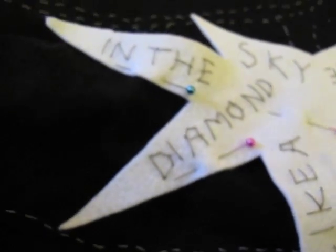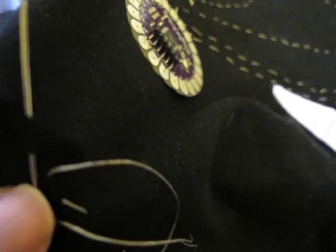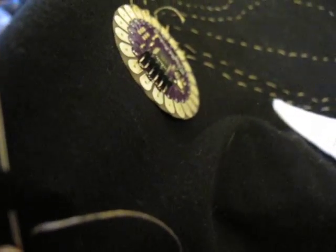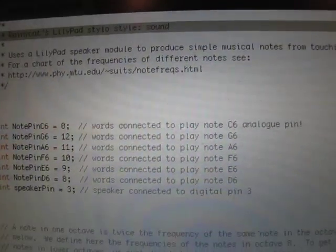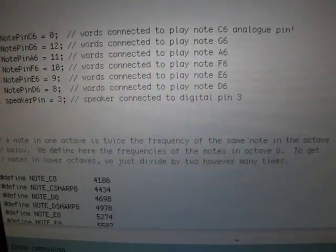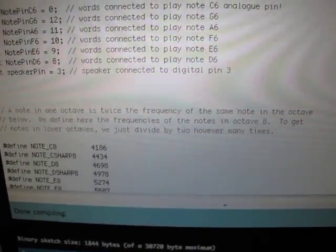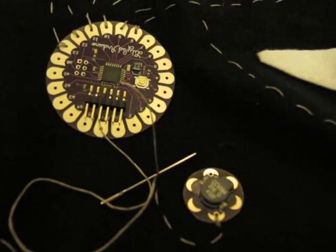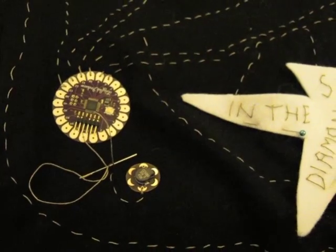There were some interesting insulation bridging issues to be solved between the various paths of conductive thread, but I was ready to extract the code ideas from my brain and see if it'd all compile. The code I've written uses a speaker module to produce simple musical notes from connecting the words with a stylus. I originally used a chart to match frequencies to the different notes. With my code loaded to the LilyPad via a breakout board, it was time to test.